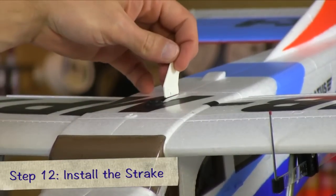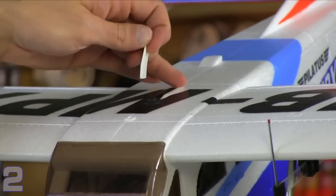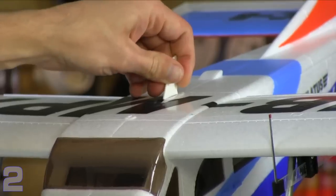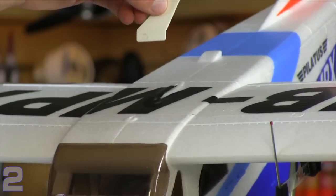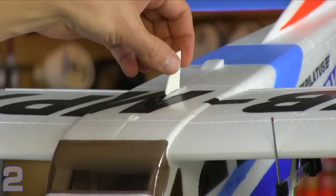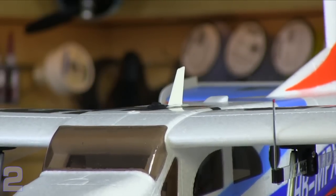The last step is to install the strake on top of the aircraft. The label actually covers up where it goes. You'll see a small protrusion or bump in the wing and then an oval-shaped platform — that's where the strake goes. Cut the label away using your hobby knife, then dry fit the strake to make sure it fits properly. Apply a little bit of medium CA into the slot you've just opened up with your knife. Install it with the pointed edge pointing towards the tail of the plane, insert the front edge, and push it firmly into place. Make sure it's straight and allow it to dry for a good 20 minutes before your test flight.